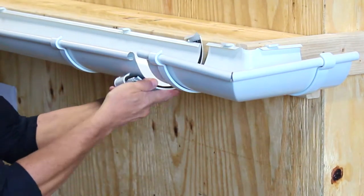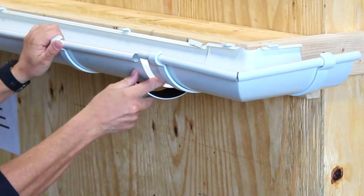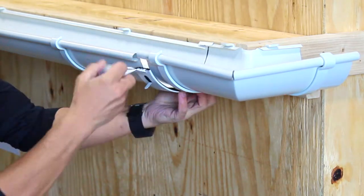The miters are connected to the system with a gutter connector. Just like you connect the gutters, you connect the gutters and the miters in the same way.